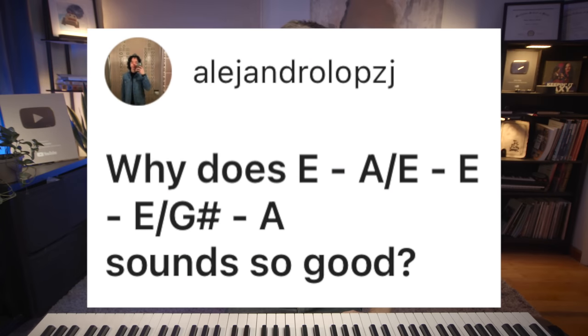Why does E, A over E, E, E over G sharp, A sound so good? The way that harmony and chords came about in the Western tradition was that individual people would be singing individual melodies and then they would come together in some broader harmony. So if a chord progression sounds internally logical like this one,